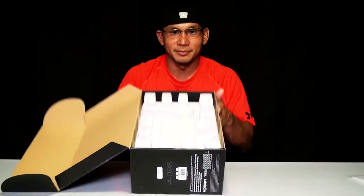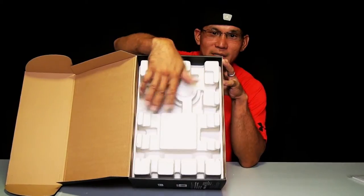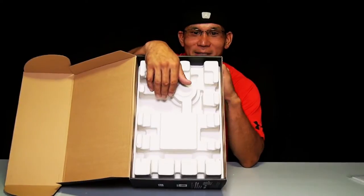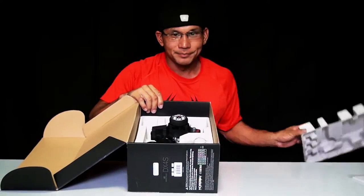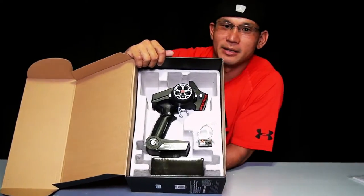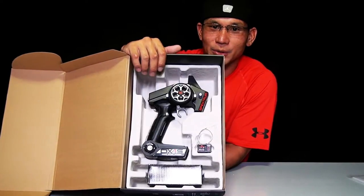Pretty neat packaging — I call this the A-Carton packaging because it basically looks like an A-Carton. So when you open the box and take out the instruction manual, on top of the A-Carton packaging you have your radio control.